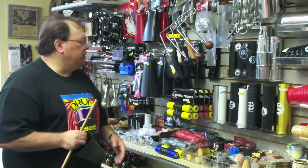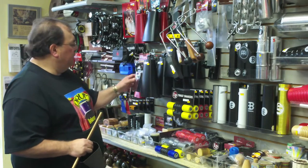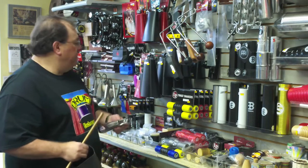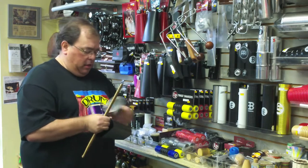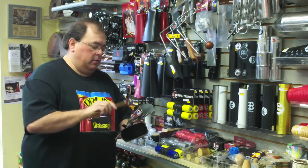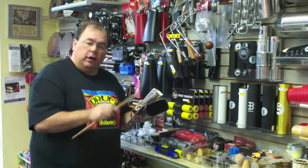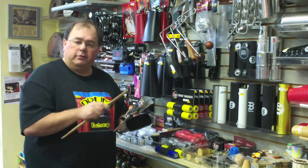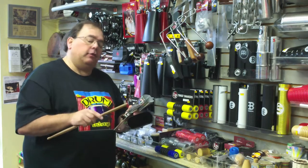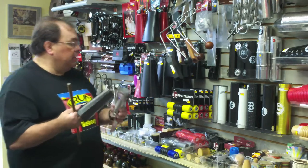One thing I always recommend when you're shopping for a bell is you might want to consider getting more than one. For instance, if you get a low and a high bell, you can put them together. If you know about the piano, fourths and fifths are great — when you put two together, you're creating like a Brazilian go-go bell sound. Pretty easy to do.